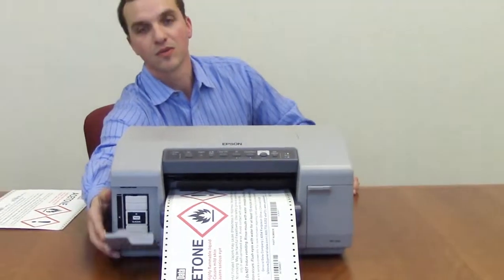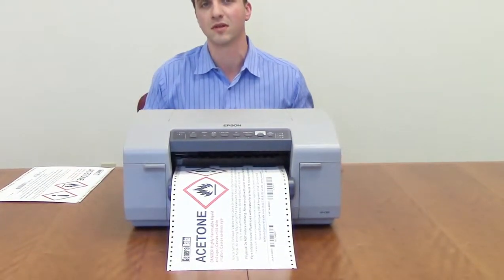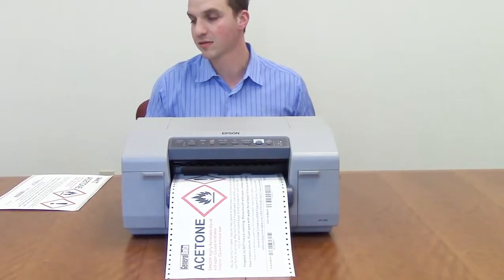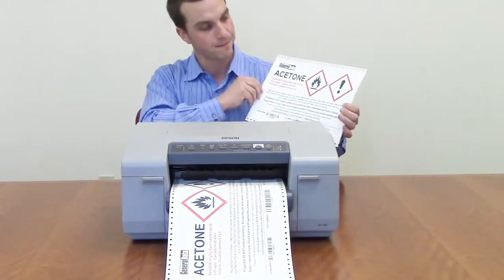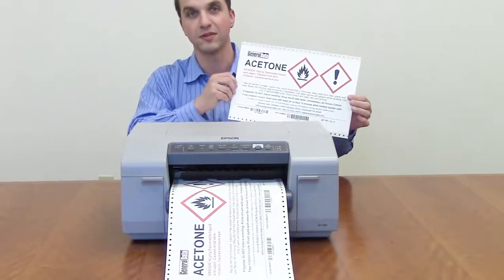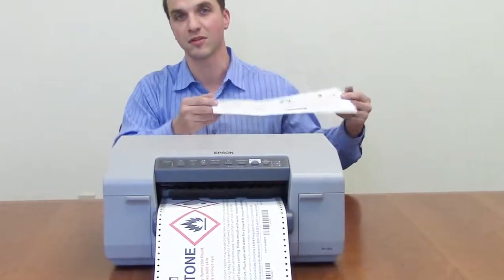It is a pigmented ink, which means it's going to be instant dry when it comes out and it's going to be durable and water resistant throughout your process. When using GHS compliant material through General Data Company, our material is BS 5609 approved, which is for UV exposure and salt spray.